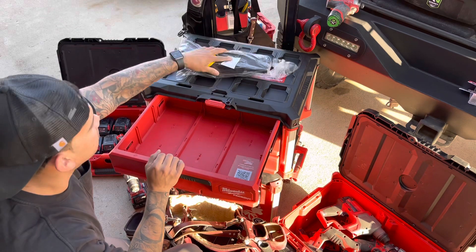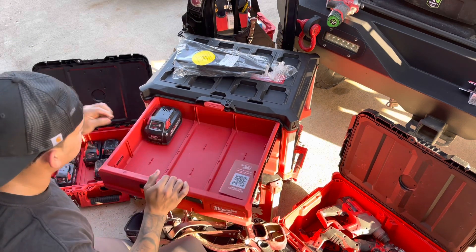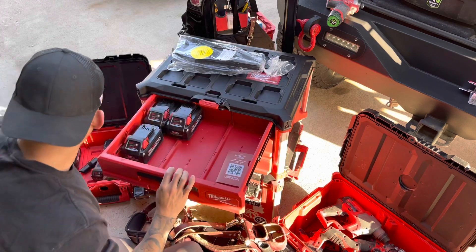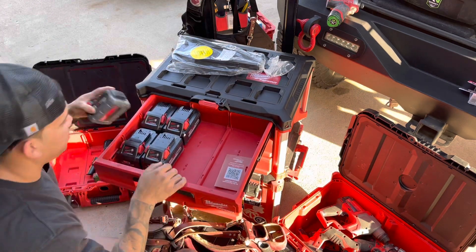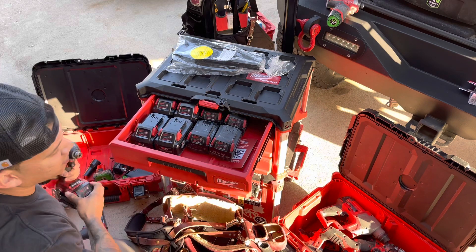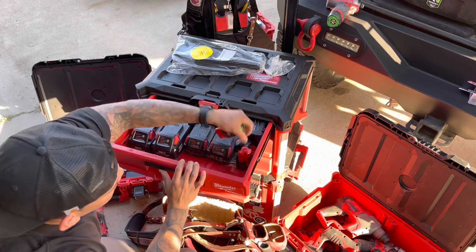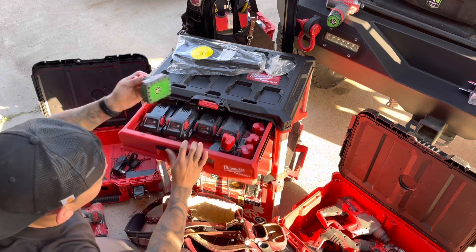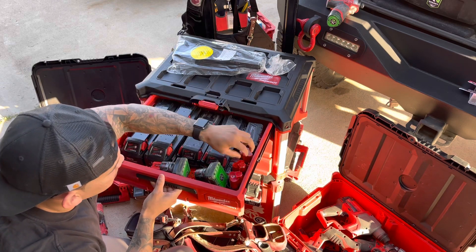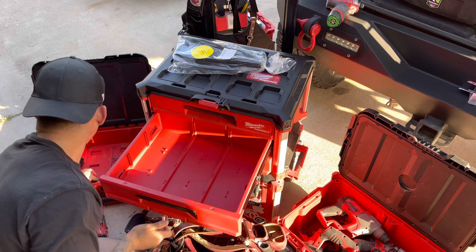So today we'll start with the batteries and put them on top. This three-drawer already comes with the dividers and we'll see what we can fit. So we got the 6.0s — pretty nice. We got the M18s and the M12s. There we go, it's not on the bottom. I'm gonna try to fit it with the rest of the batteries.